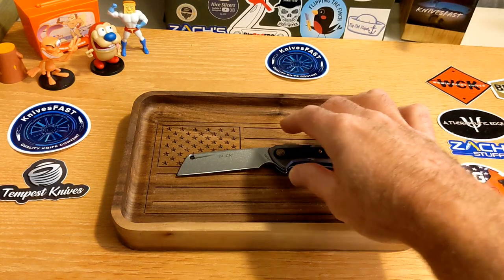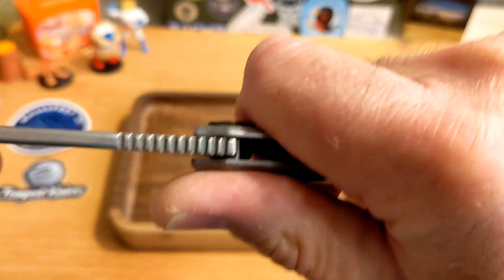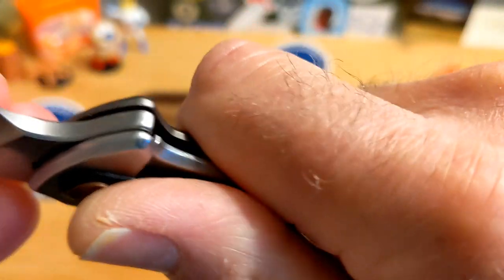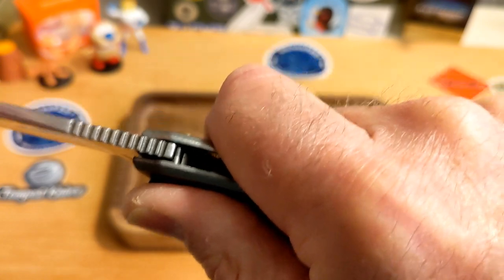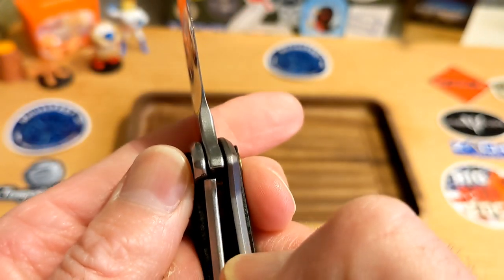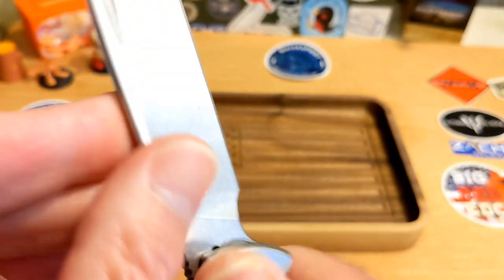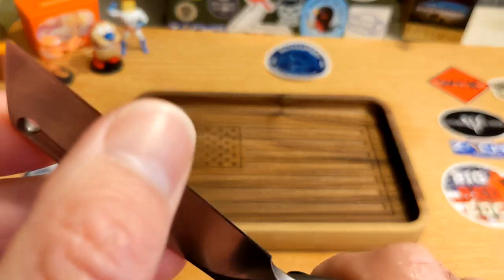I almost forgot a couple of key things. Number one: there is no blade play, no lock rock. When I rock the blade I can feel the lock bar moving slightly, but I don't feel blade play itself. Lock-up seems good, no lock stick. We're talking about 35 to maybe 40 percent lock-up. On cutting, the stock is fairly thin but a little thick behind the edge — they came with a pretty good edge, it just hangs up slightly on paper and probably just needs a stropping.